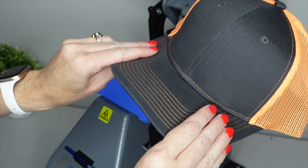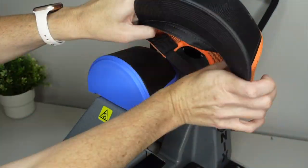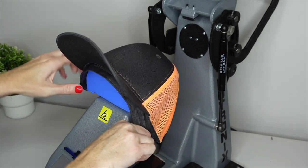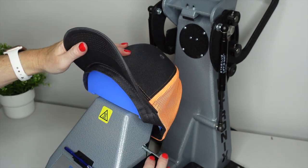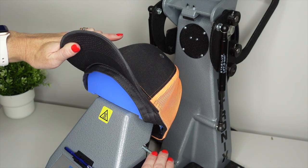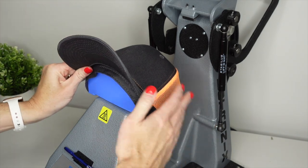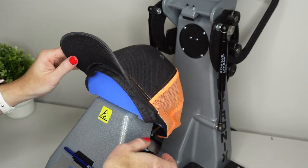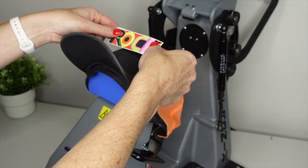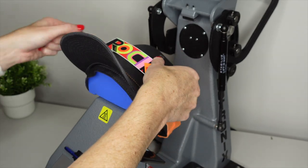The first thing we want to do is grab our hat and simply drape it over the bottom platen. Now that our cap is on and ready to go, we're going to take the lever and pull it up. That's going to really lock and engage the cap, so that all we have to do is simply put our twill patch right on there.